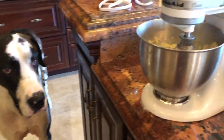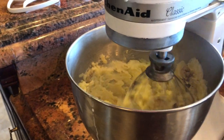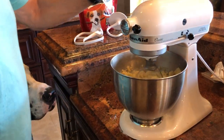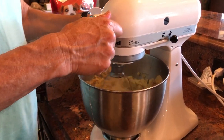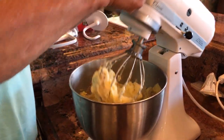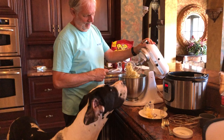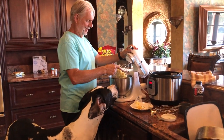Good job! Look at that. Stay tuned for Mikey's mashed potatoes. We can stop it and go up now. Mike, do you want a taste? That's too hot.